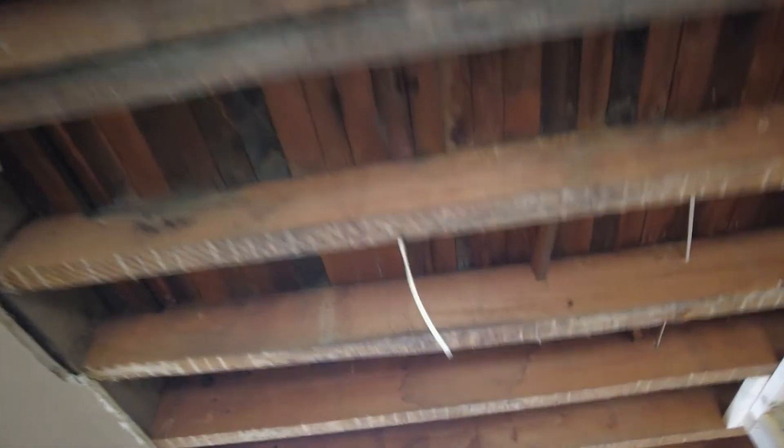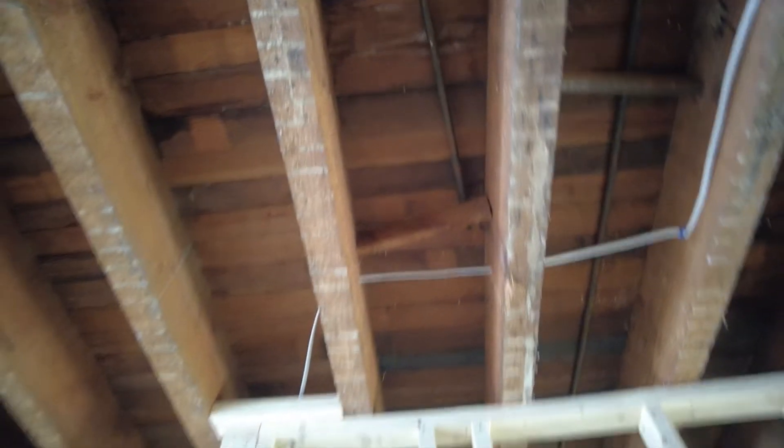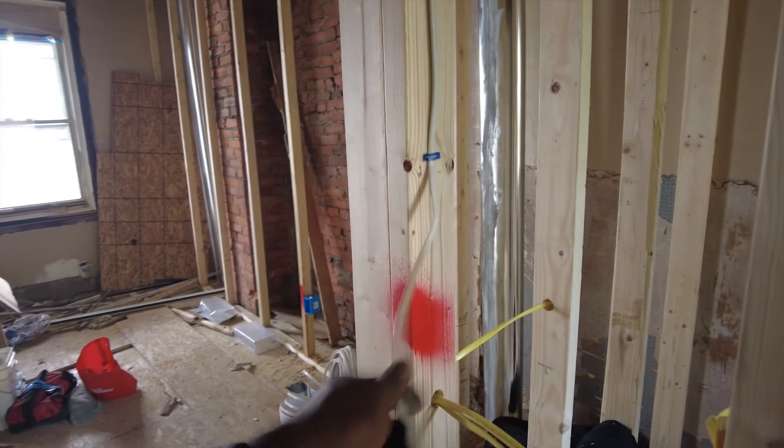We got the kitchen lights done. We got one hallway light — the only hallway light. Let's get connected. That's the phone line — it's gonna run. We're gonna put a three-gang box here.